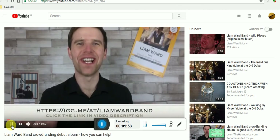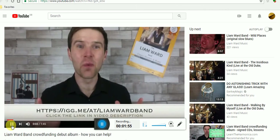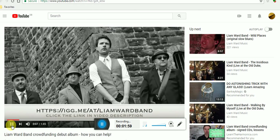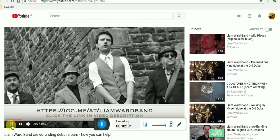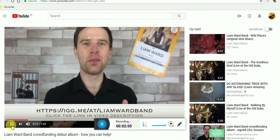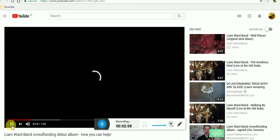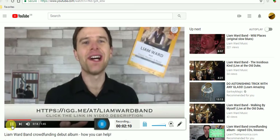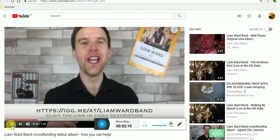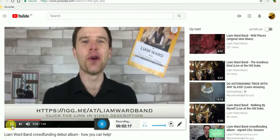So excited to announce that the Liam Ward Band will have our debut album out later this year. Here we are, looking a little bit moody. We're crowdfunding the album, so if you'd like to support this project, please click like on this video, share it as well, and most importantly follow the link to our Indiegogo page.